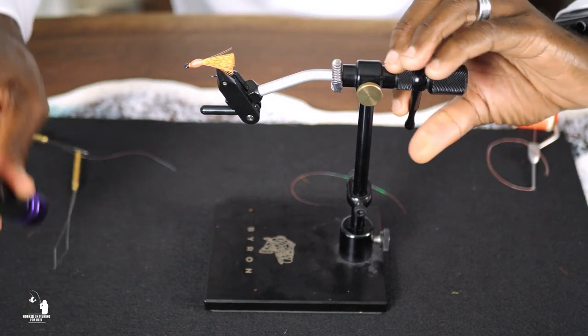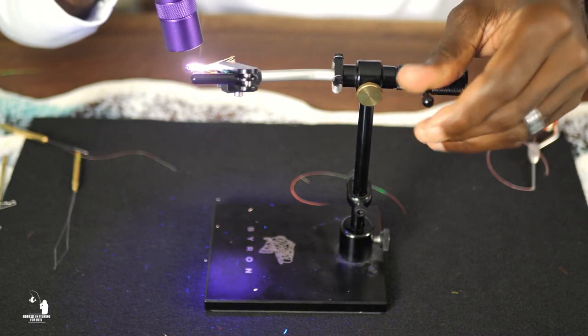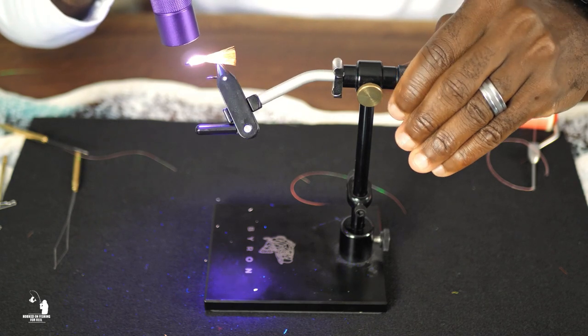After applying the resin, the final step is to cure it with the UV high output flashlight, which will take around 30 seconds.